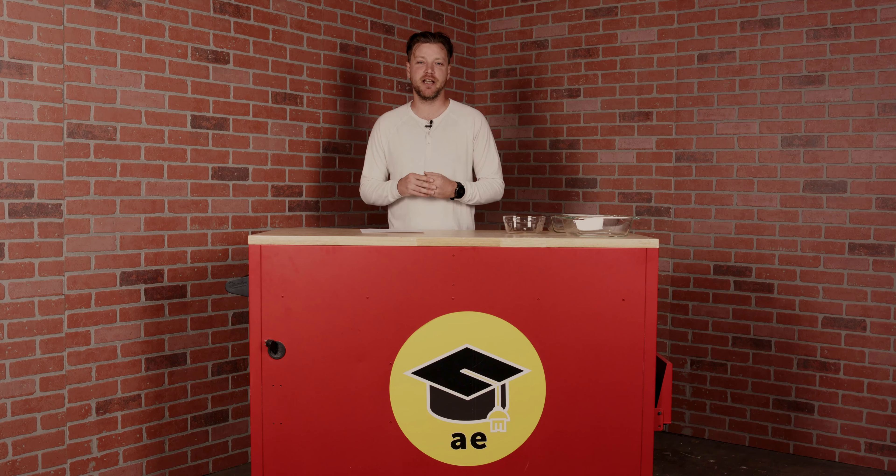What's up everybody, welcome back to Appliance Educator. I'm Nick and today we're talking about the myths of Pyrex.